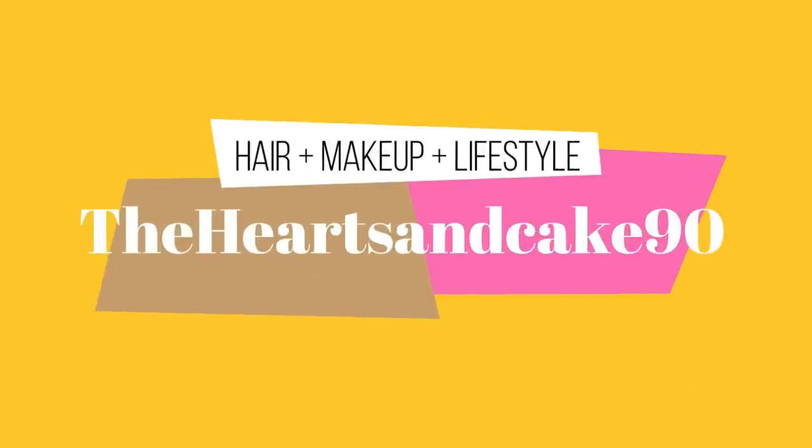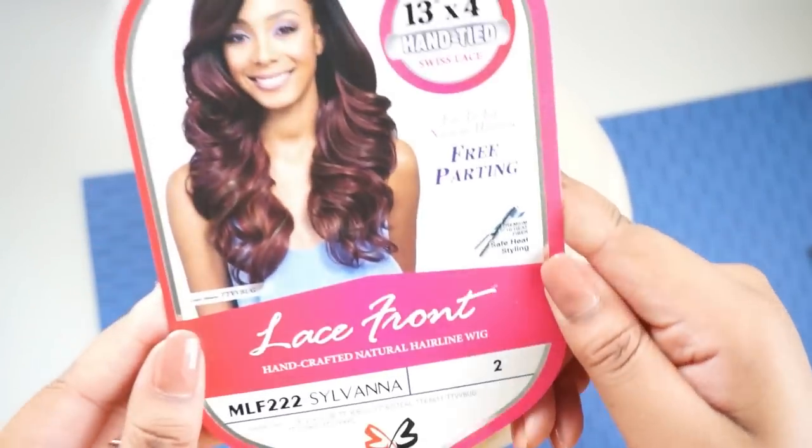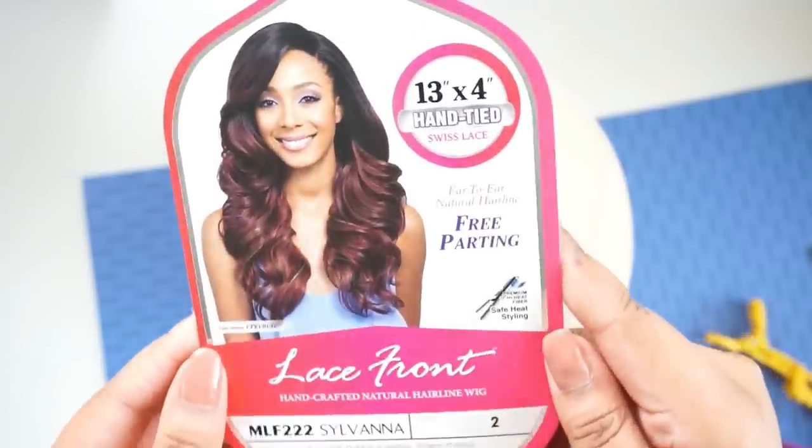Hey guys, so today I'm going to be reviewing Bobby Boss Silvana. I'm going to start off by showing you guys the cap construction and everything like that, and then I'm going to quickly show you that I did tweeze the hairline — you don't have to if you don't want to. This is a 13 by 4 wig so you can customize it if you would like, and then we'll get into the review.